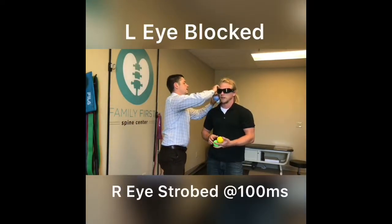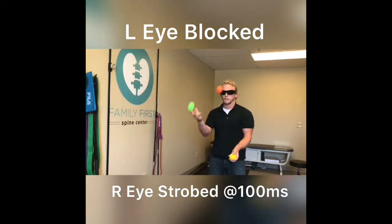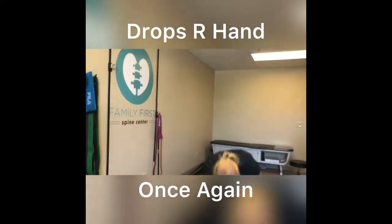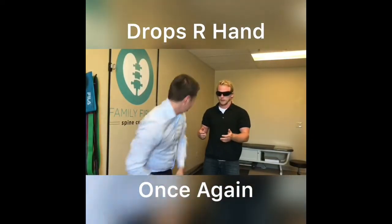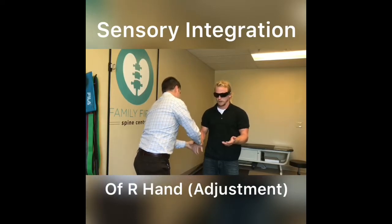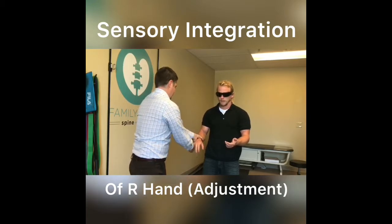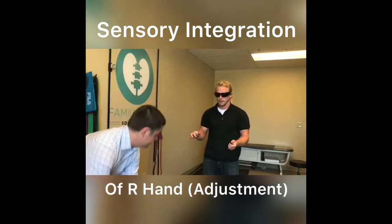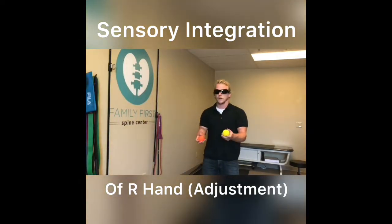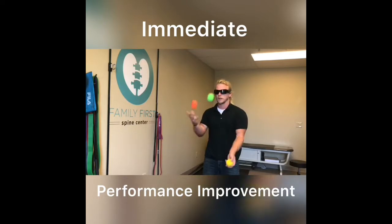Okay, let me see the fingers with your right hand — this is the one that you keep missing, right? So basically what we did, we stimulated the joints there, so that should give you a better overall feel. Sweet.